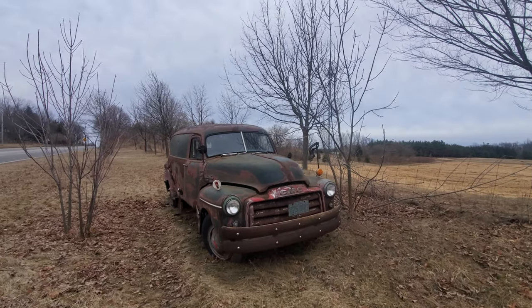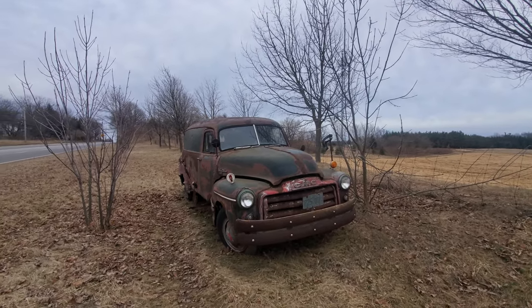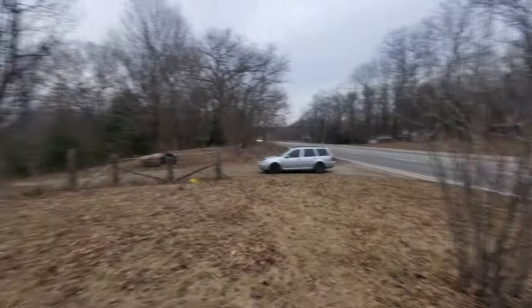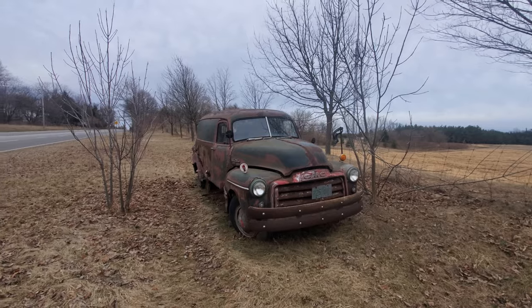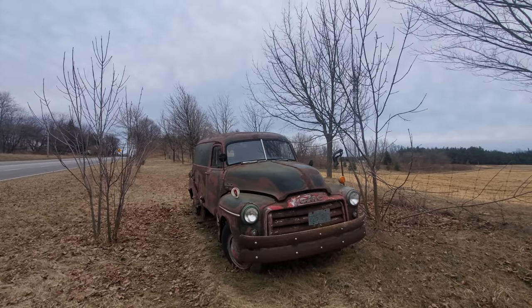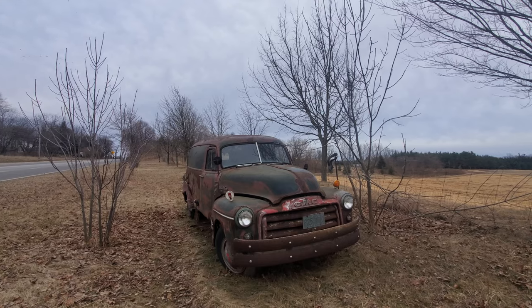Hey everyone and welcome to this video. So today I'm actually on the side of the road right now — quite literally, I'm on the side of the road. This is, I believe, a 50s era GMC Suburban.